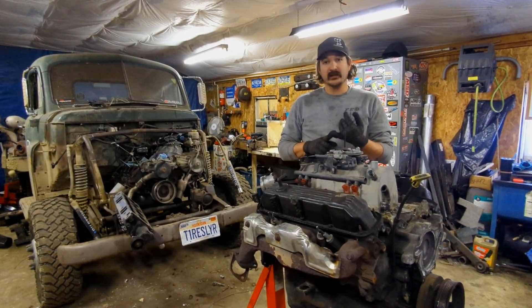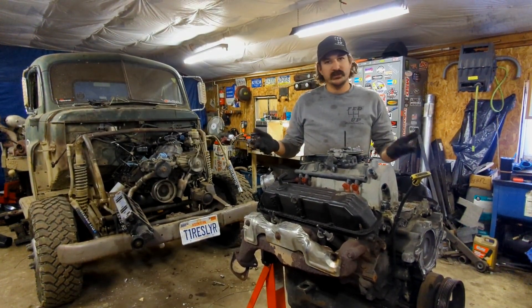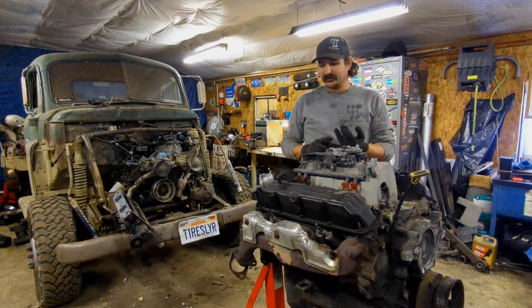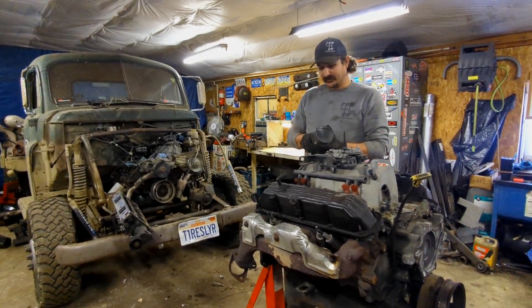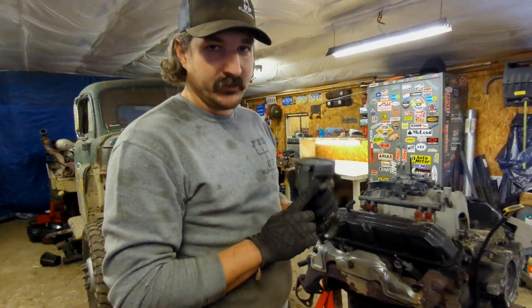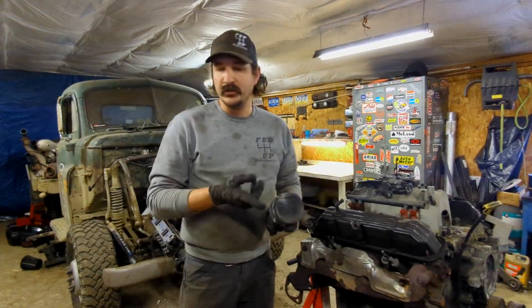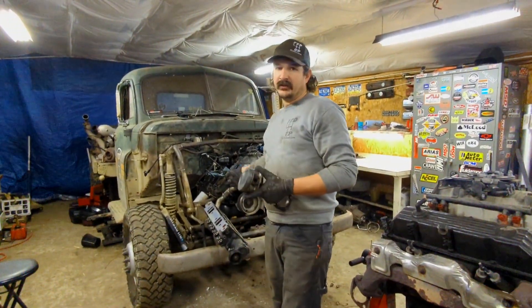The first one I blew up, the stock-style head gaskets went and took out bearings — not a fault of the turbo, just happened, I didn't catch it quick enough. The second one is this piston right here — this is the one I leaned out at Indy. Again, this is all my fault because it leaned out and this thing still ran.